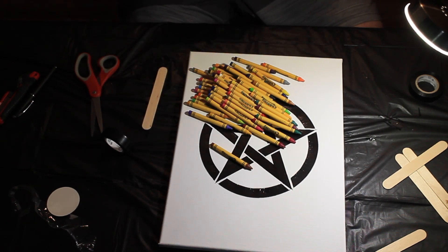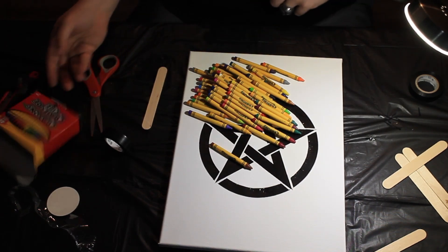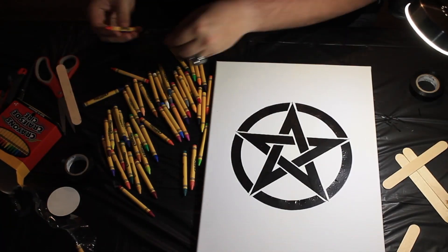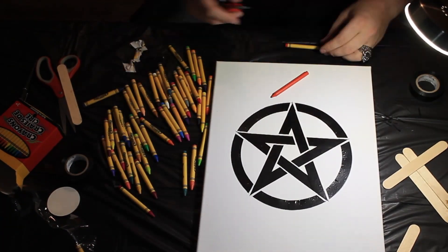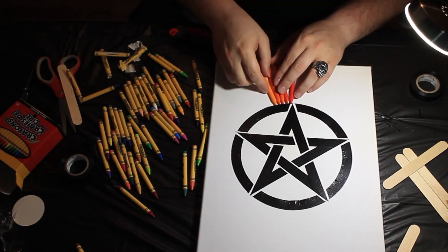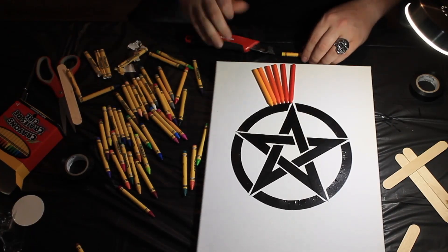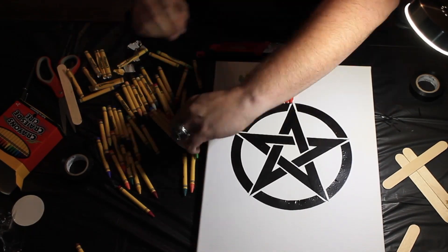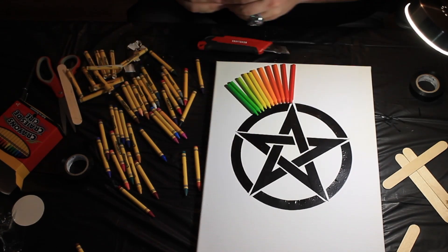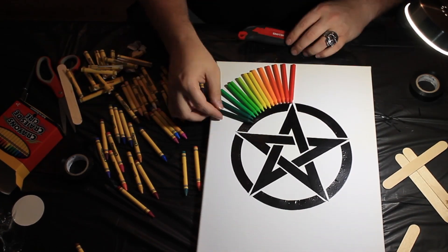Instead of trying to peel each individual piece off, I took my razor blade and sliced down the edge after doing the first one and realized how long that would take. So I sliced down the edge and then peeled it off pretty easily. I went along ROYGBIV — if you've never heard of it, in the art community ROYGBIV is a good way to remember how the colors should be arranged. It's an acronym for red, orange, yellow, green, blue, indigo, and violet.